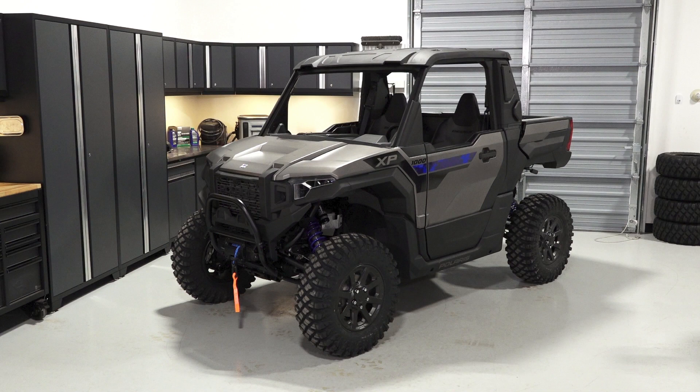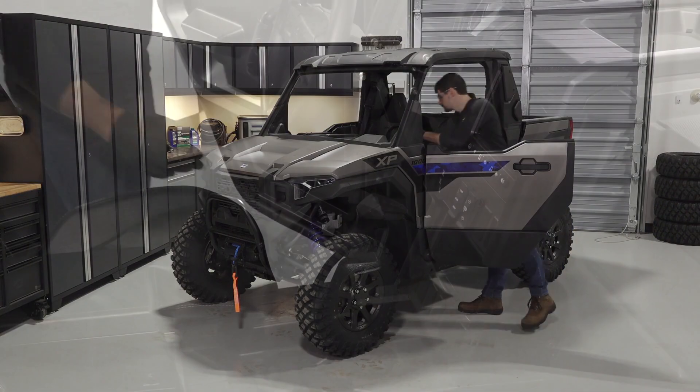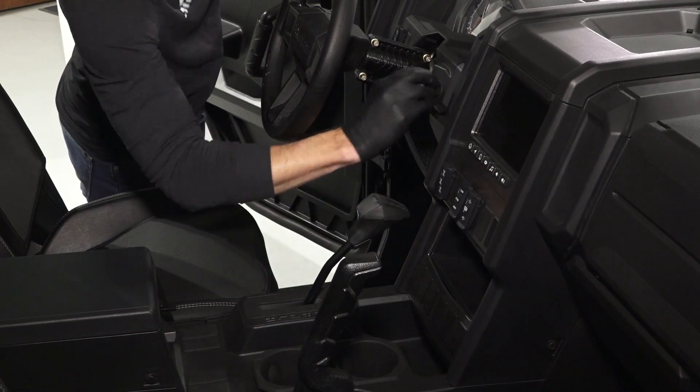To remove and install the front lower control arm on your Polaris Expedition XP or ADV, follow these steps. Park the vehicle on a flat level surface, ensure it is in park, and remove the key.